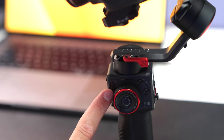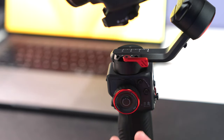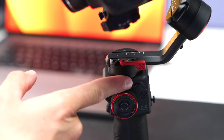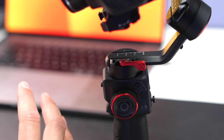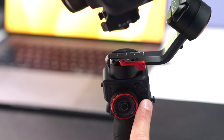You have the multifunctional scroll wheel, which can control things like focus — going from blur to focus for trick shots or reveal photos. There's a button on the inside that does different things depending on how many times you push it. You also have your A and B motion buttons, which are used to do a time lapse — setting it at point A and making it go to point B. The settings for those, including how fast they move, can all be adjusted in the HohemJoy app.